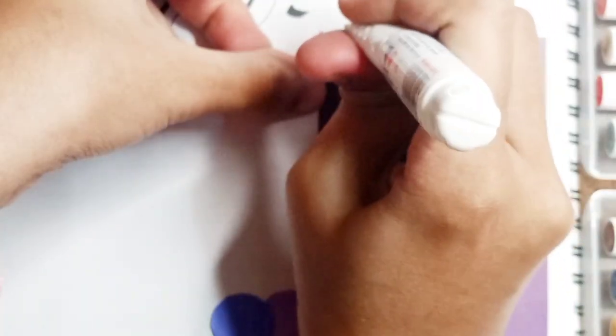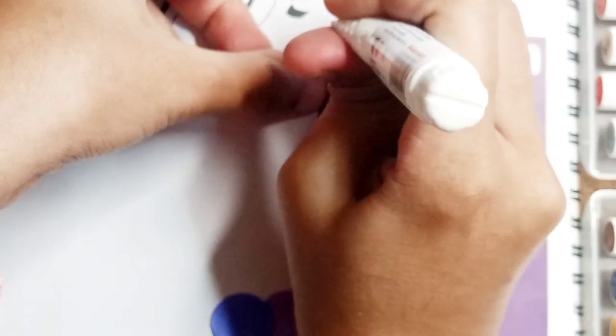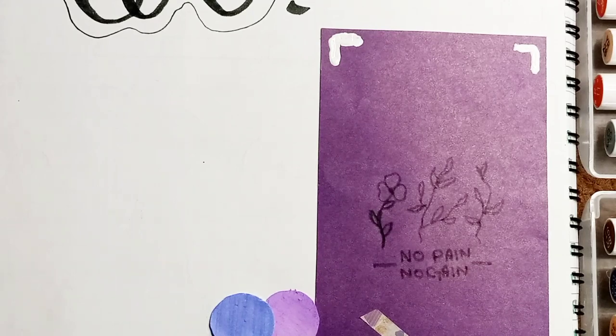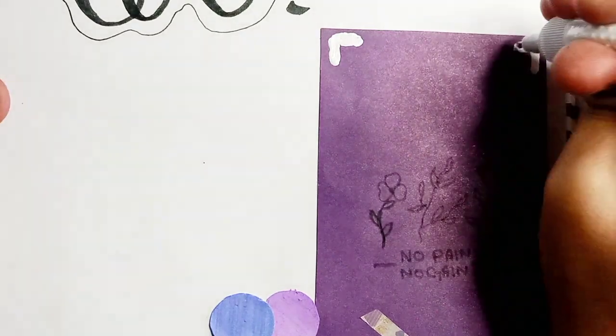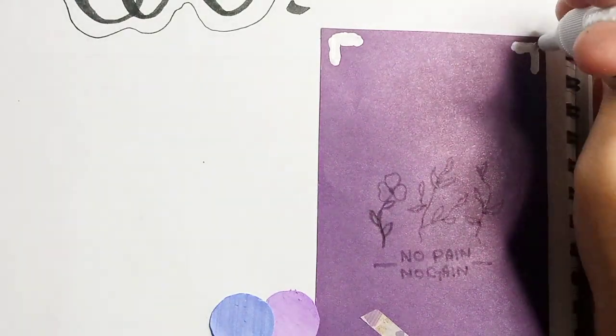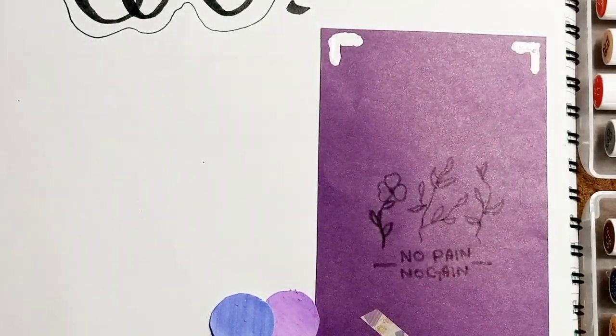Next I'm gonna use a whitener to add some boundaries to it, because it will look more awesome that way. This is how it looks after using some whitener — you can also call it a gel pen. That is it for today's video! Don't forget to like, share, and subscribe to my channel. This was part one, so please wait for part two and also watch the other videos on my channel. Bye!